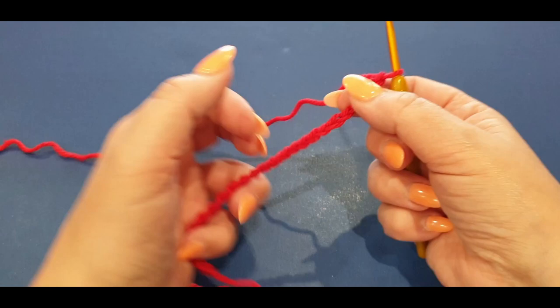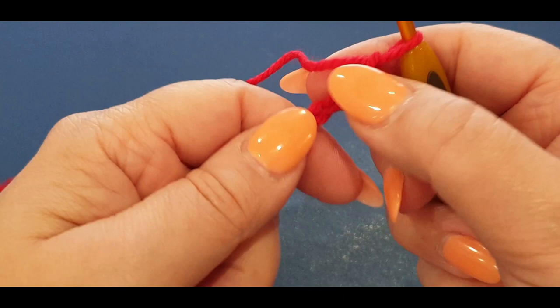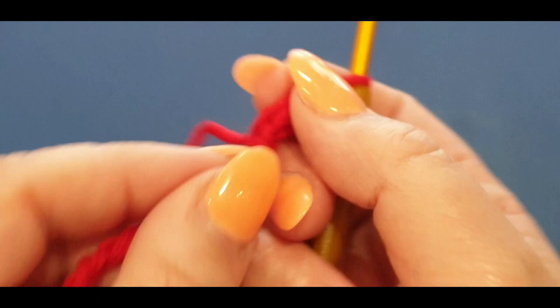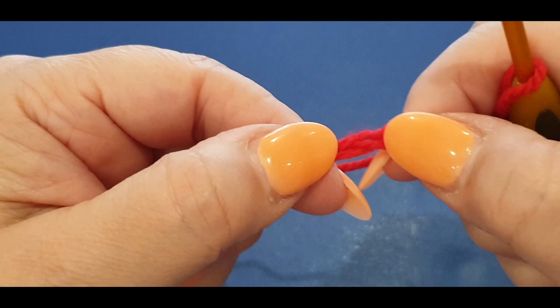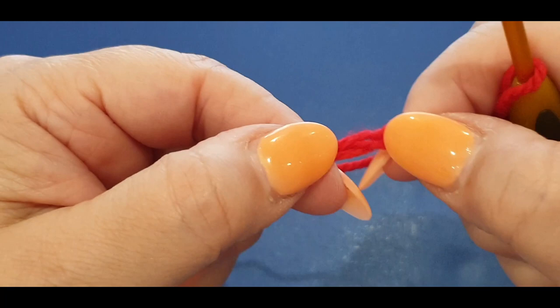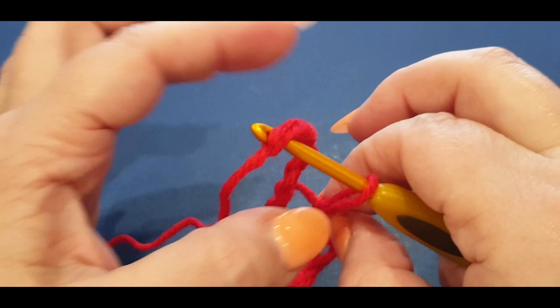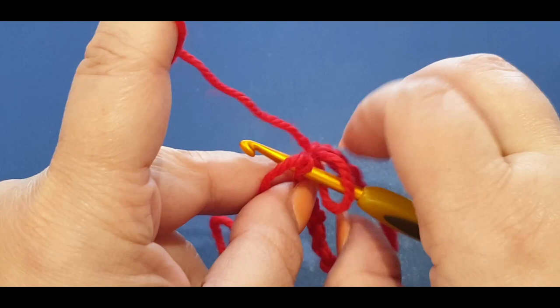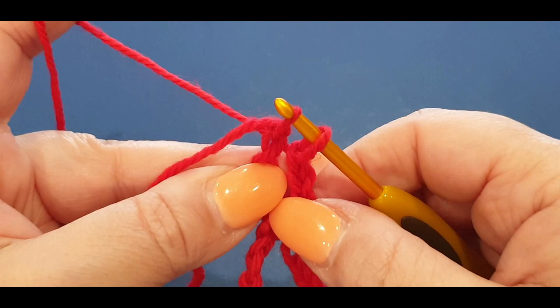Now looking at your chains, there's a flat side and on the other side is a side with a little bubbled look. We are going to run our fingers along the straight edge all the way down. With the hook, pop it into that very first stitch right there - try not to twist it, keep it straight. Grab your loop and pull it through, then pull through to the loop on your hook so you've got a big space there.